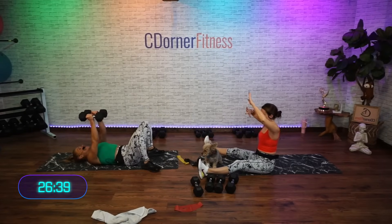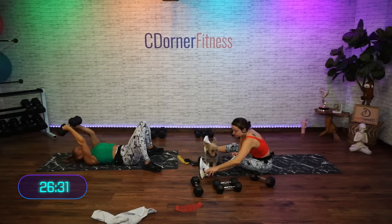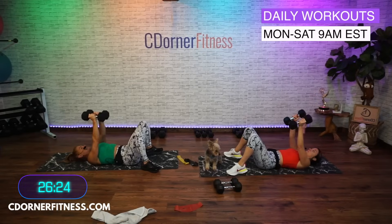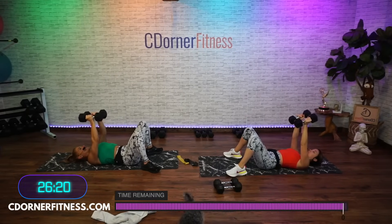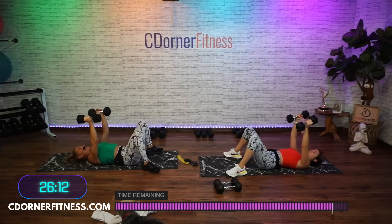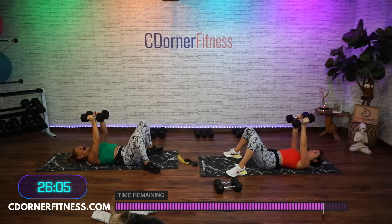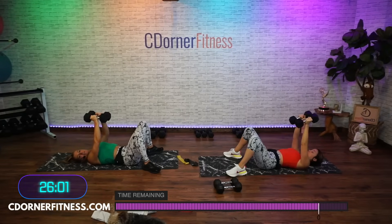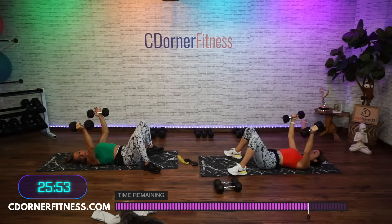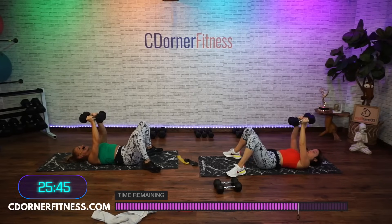So what are we doing? We're gonna open for two and back up. That's 10 of those, then a pullover back and up 10 times. This is gonna be a fun one. Ready — three minutes, here we go. Open and up, abs are strong, elbows are slightly bent. Good — two, three, four, five, squeeze it in, six, seven, eight, nine, and 10.